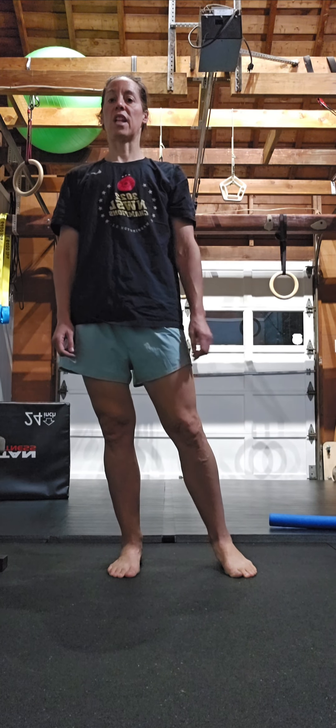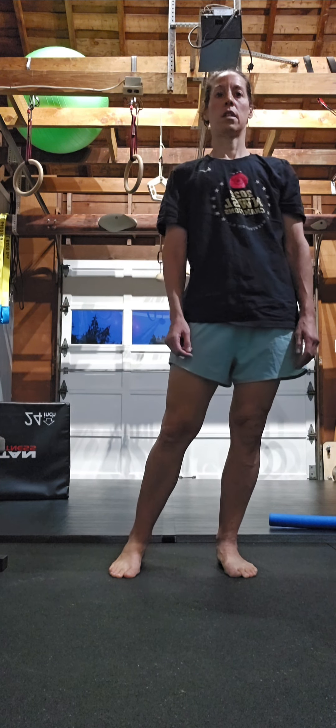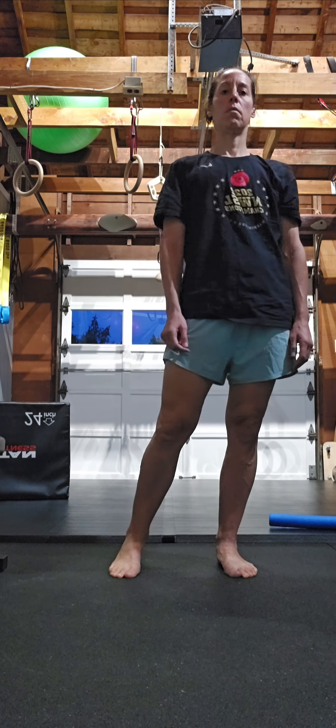As that gets comfortable, you're going to just lighten the non-loaded leg. Lift that heel up.